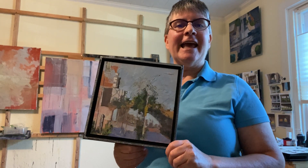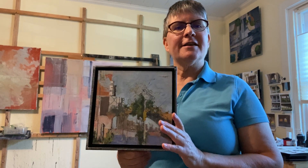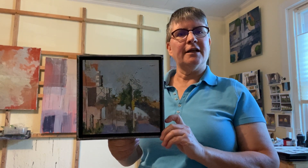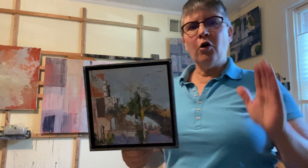It started out as a plein air painting. It was actually a 12 by 12 and now it's 8 inch by 8 inch. It was a painting that I always really liked, but it didn't quite work.